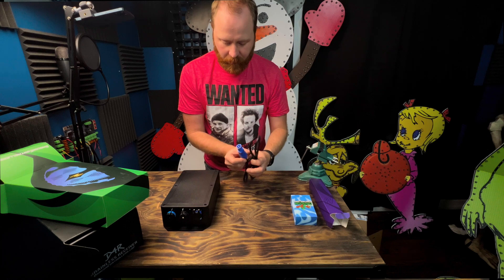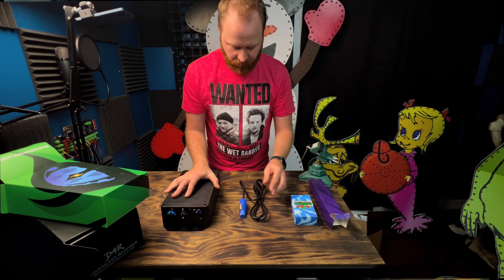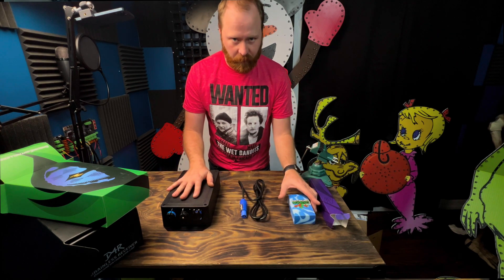So it looks like we have our power cable. These are for 12 volt pixels, so this will plug in and power up our 12 volt power supply.